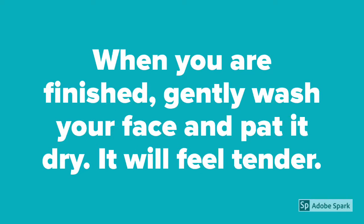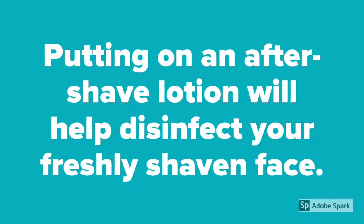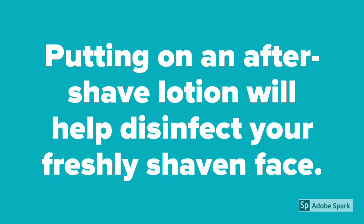When you are finished, gently wash your face and pat it dry. It will feel tender. Putting on an aftershave lotion will help disinfect your freshly shaven face.